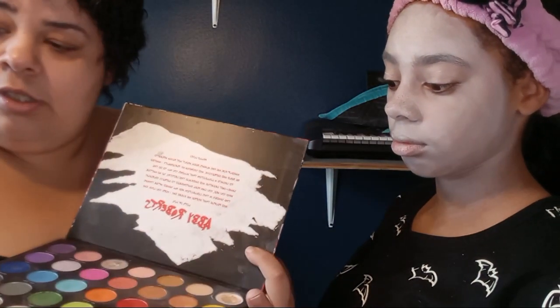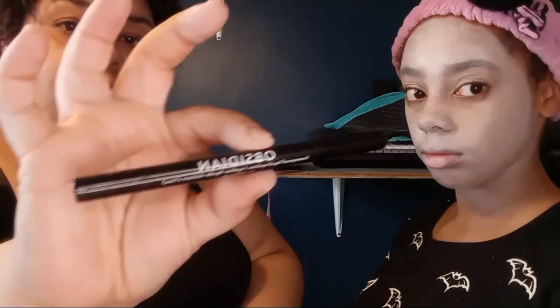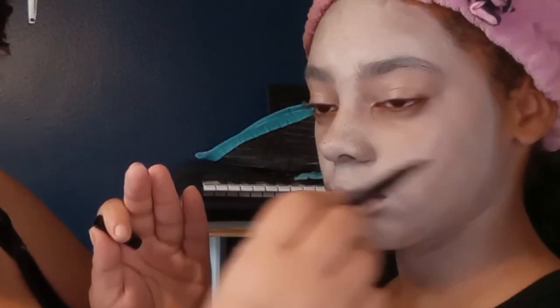Now we're going to take our Morphe Abby Roberts palette and we're going to use the black, so let's do the eyes. First I'm going to take this eyeliner — I have no idea how to pronounce this — and we're going to outline her eyes, and then we're going to go in with that Morphe palette and cover it up with the black. Okay, we have our outlines — the nose, the eyes.